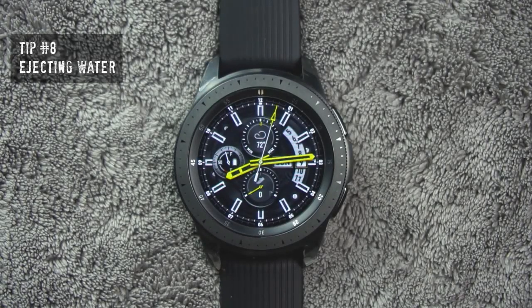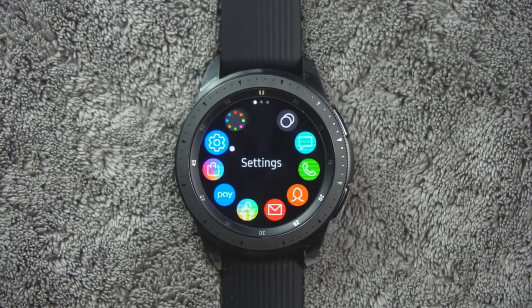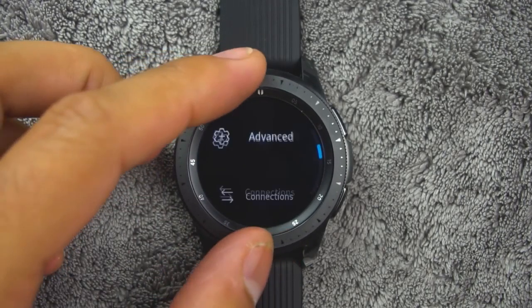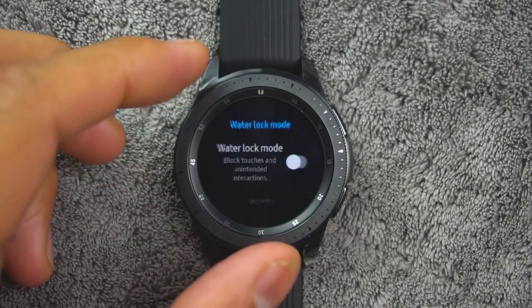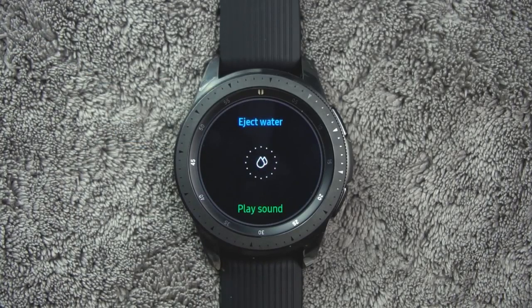Tip number eight. You can use the eject water feature to help clear out water from your watch. From the app screen, rotate the bezel and tap settings, then tap advanced, then water lock mode. Tap eject water to make sounds to help eject water from the speaker.